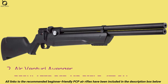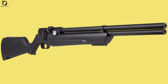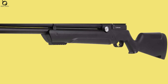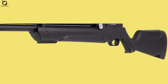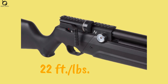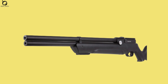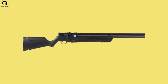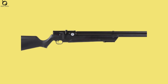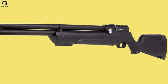Number two: Air Venturi Avenger Regulated PCP Air Rifle .177 caliber. With the Air Venturi Avenger, the new shooter has the ultimate tool for target shooting, plinking and hunting. This is a powerful airgun thanks to its 22 foot-pounds of muzzle energy. At an affordable price point, you enjoy top-notch features like the externally adjustable regulator and the adjustable hammer spring. These features allow you to fine-tune the performance of your airgun to suit your needs. The Avenger is also easy to refill.